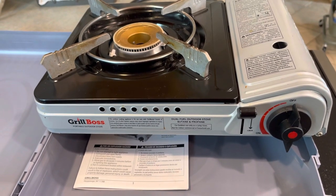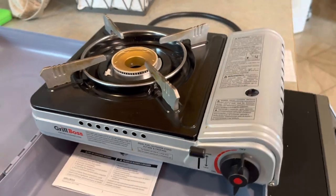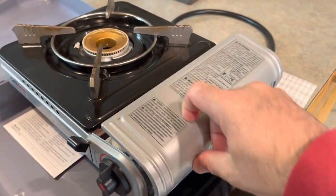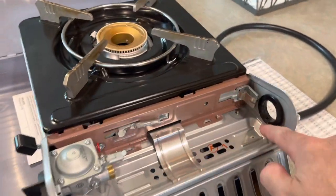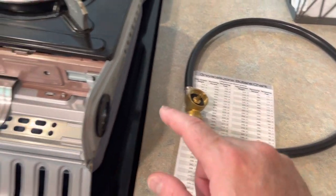Hey there, how are you? This is a dual fuel stove made by Grill Boss. Internally it runs on butane, or externally you can use a propane hose that's specially designed for this stove.